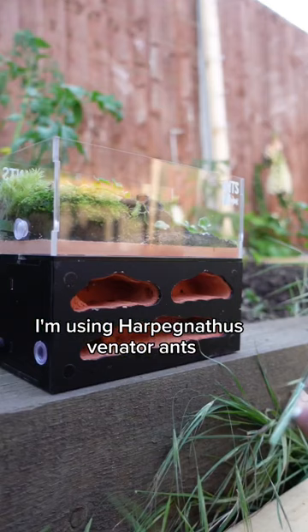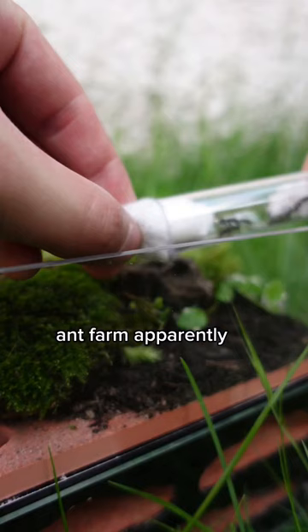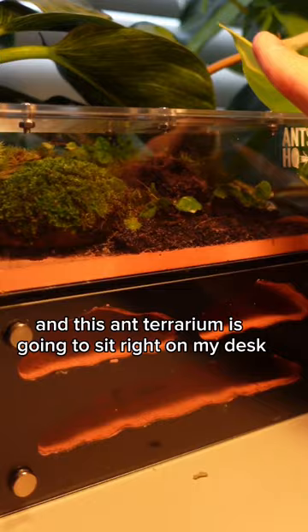I'm using Harpegnathus venator ants and they're from Asia so they should work well in the terrarium ant farm. Apparently they're one of the few species of ant that can jump too — pretty cool. The ants seem pretty chill and have settled in nicely, and this ant terrarium is going to sit right on my desk.